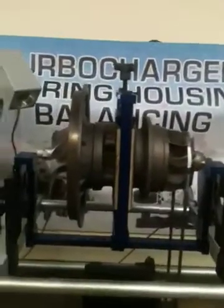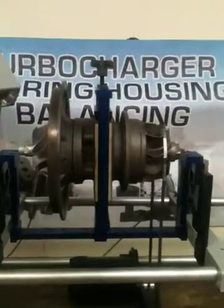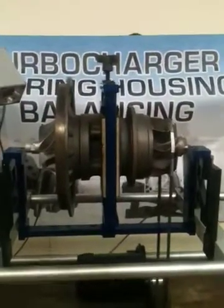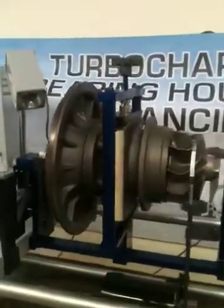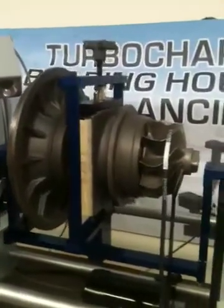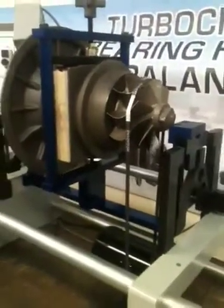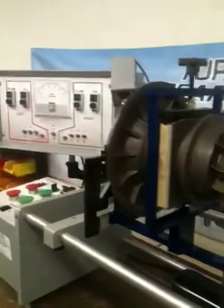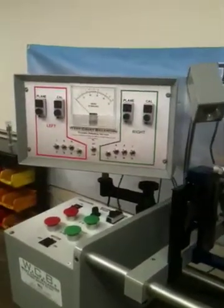Here we have a Caterpillar out of a 3512 engine — it is a GT5733. We've already put oil inside the bearing housings and plugged the holes. It is belt driven, just like the CC1 cradle. We've already preset the balancing machine to recognize this part, with one on the meter being equivalent to one gram inch.